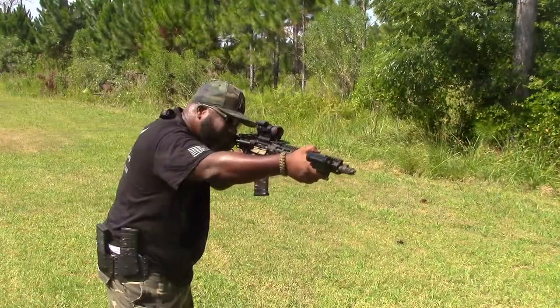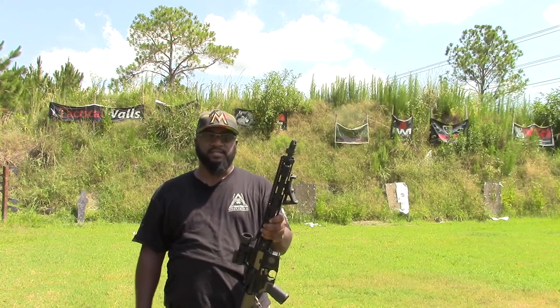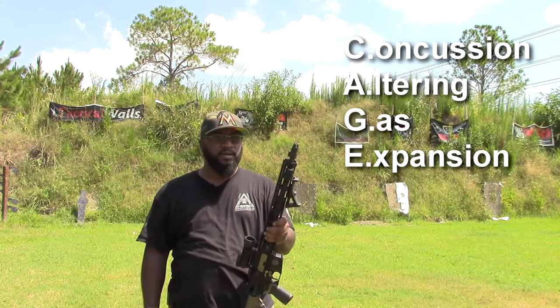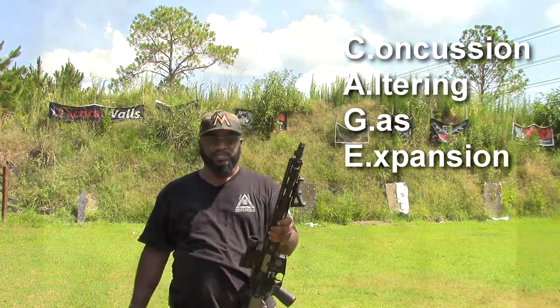Hey, good morning guys. Shwell here from the Big 3 Training Center out in Daytona Beach, Florida. Today we're out here doing a little bit of testing, and what we're testing today is the CAGE — the Concussion Altering Gas Expansion Device — from VG6 Precision.